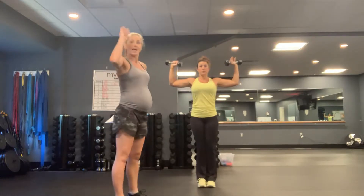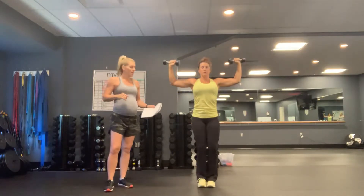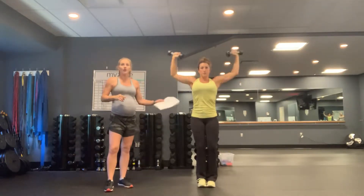Your first exercise is 8 strict dumbbell military presses. Strict means you cannot use your legs at all to help drive the weights up. You have to keep it 100% in the shoulders and the upper body — no hip action, no leg action whatsoever. Just drive that weight. 8 military presses.